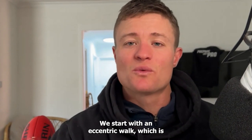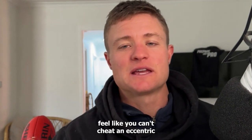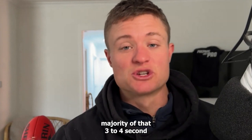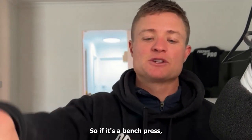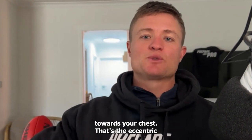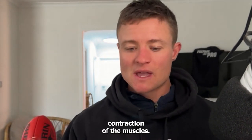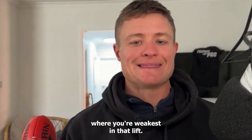We start with an eccentric block, which is probably my favorite and most effective out of the three phases, because I feel like you can't cheat an eccentric block if you do it properly. We want to spend the majority of that three to four second eccentric tempo on the way down. So if it's a bench press, you're lowering the bar towards your chest — that's the eccentric contraction of the muscles.